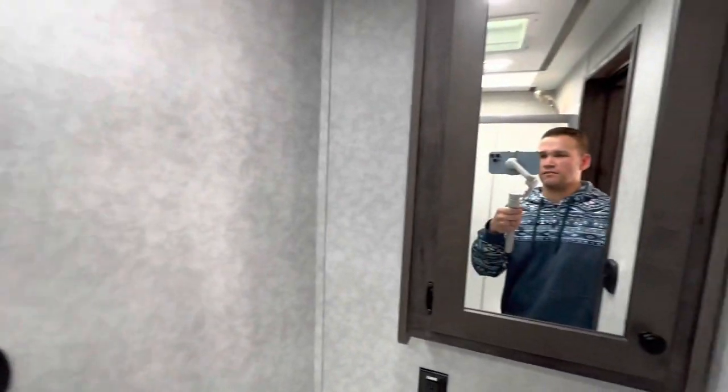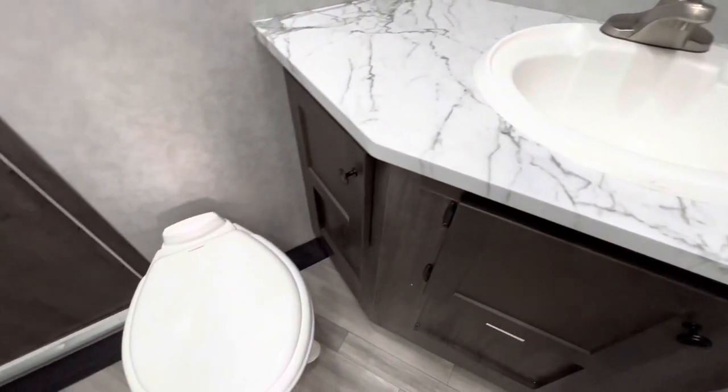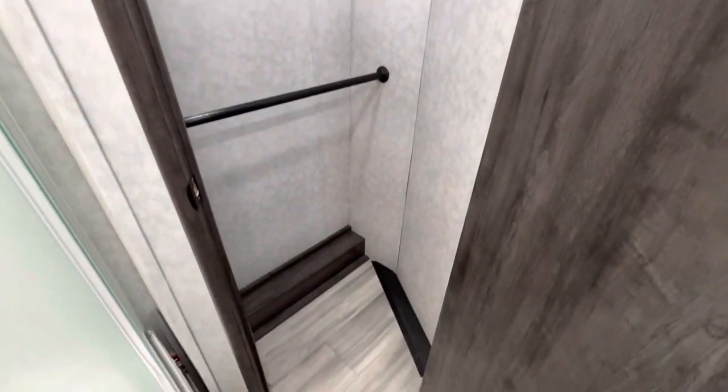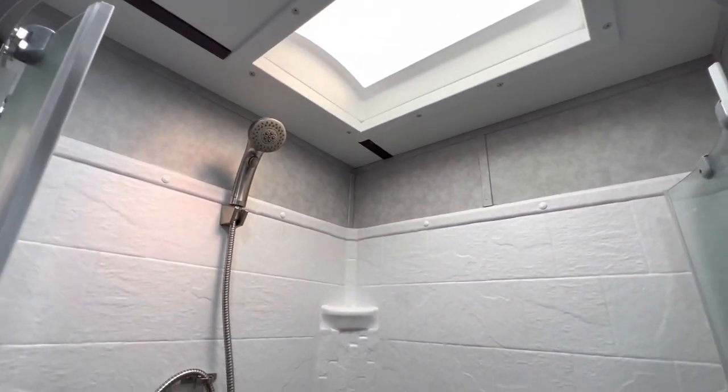Walking into the bathroom — turn on the light. Got a vanity, sink, and the toilet right there. Really cool feature: it actually has a walk-in closet, so tons and tons of space inside this guy. Nice large spacious bath as well, with a shower. Nice and tall on the inside.